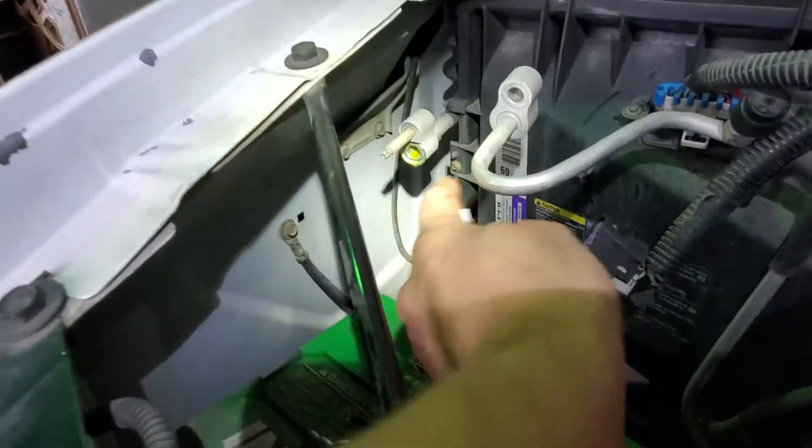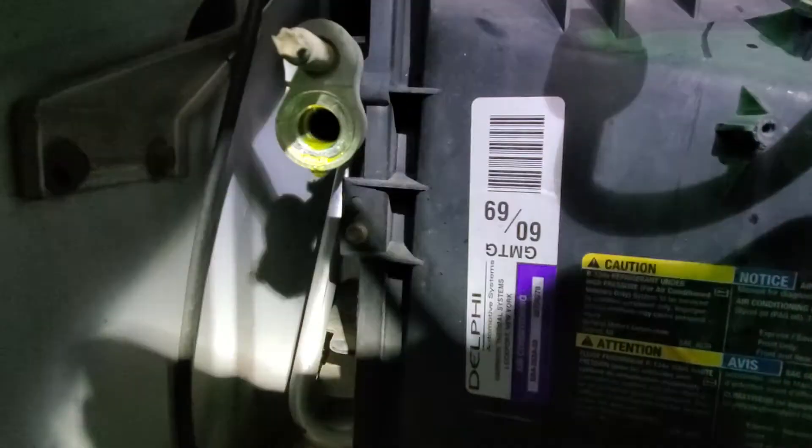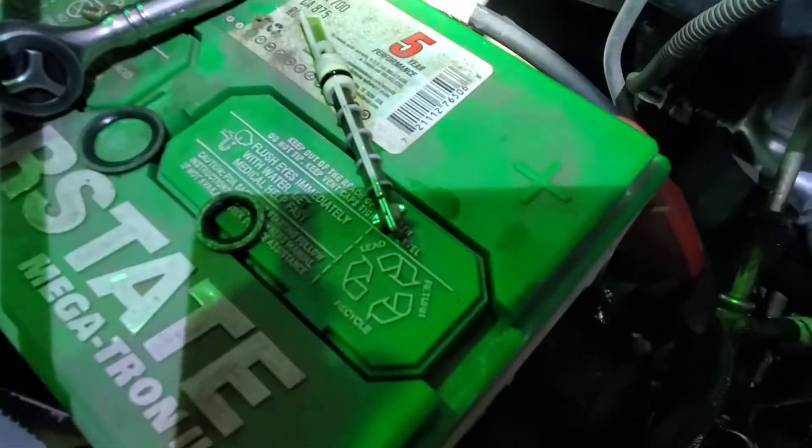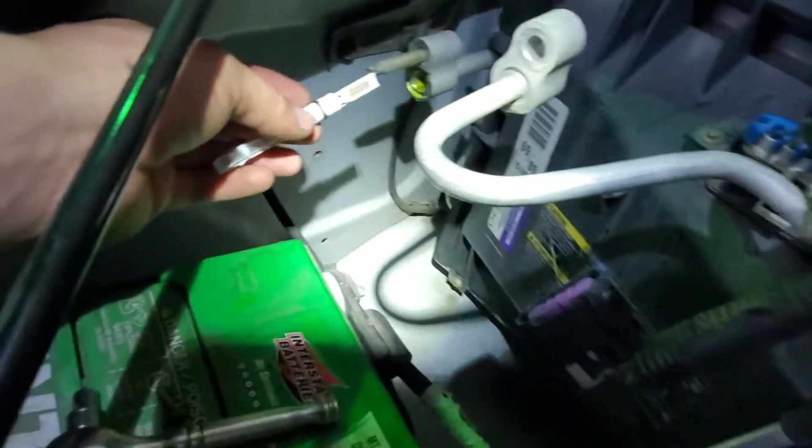Disconnect this line right here and it lives right in there. That's where it goes. And as far as orientation, this is the way it goes in.